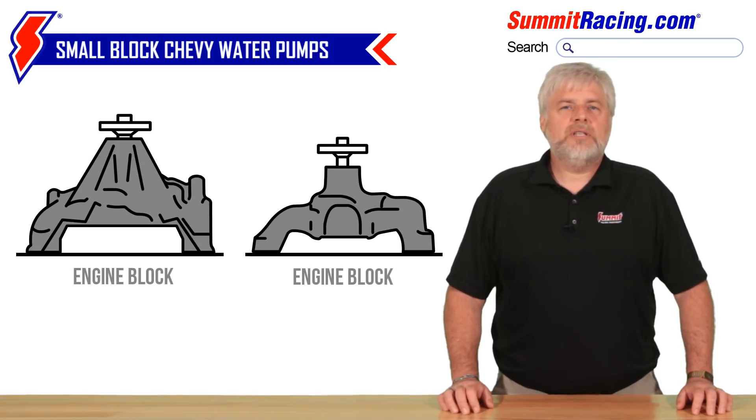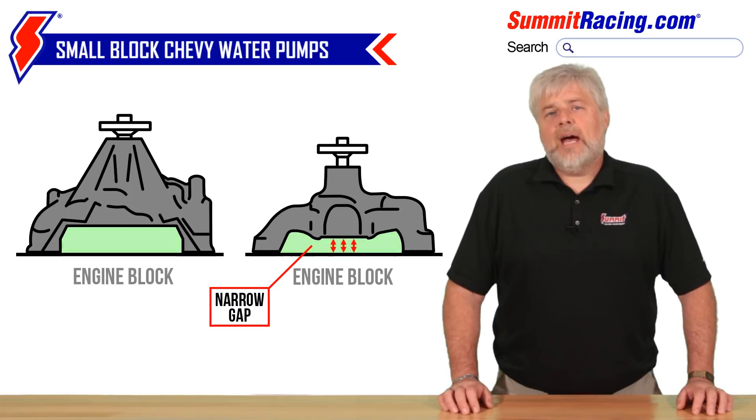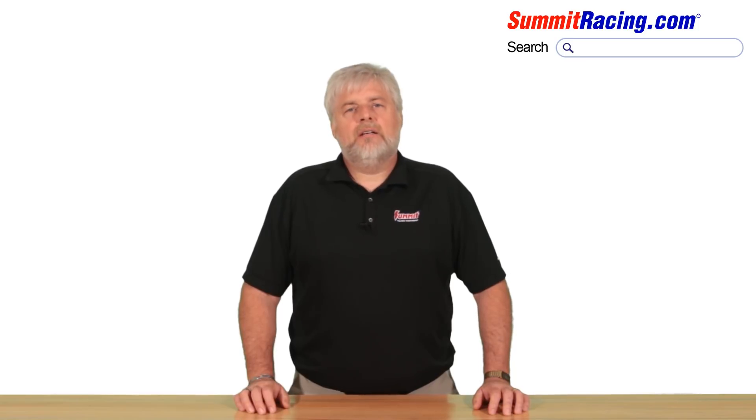Another way that you can quickly determine what pump you have is by visually inspecting the gap between the main body and the front of the engine block. The short water pump will have a very narrow gap, while the long water pump will have a larger two-fingers-width gap. That's all we have for today. Thanks for watching.